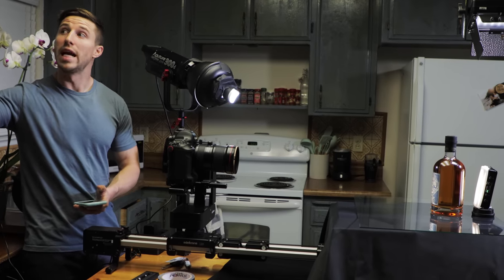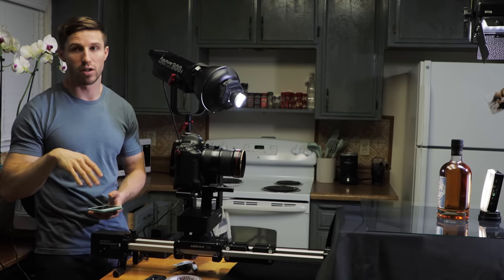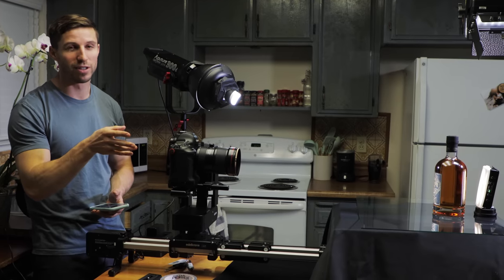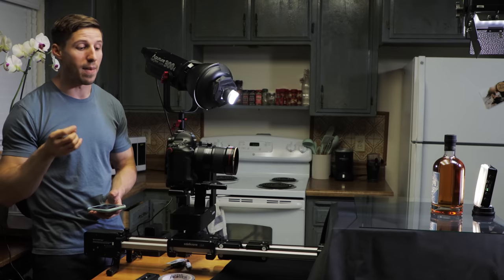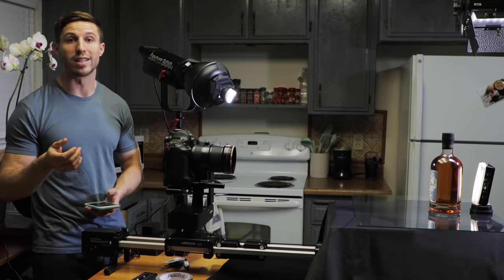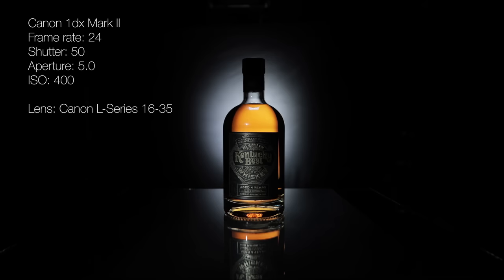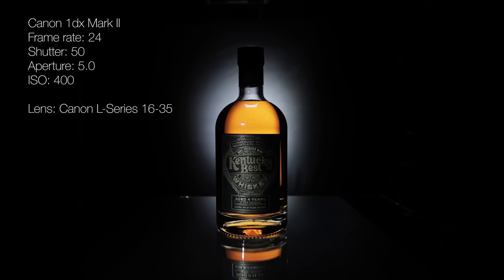Make sure you don't have any light leaking anywhere. Try to block out all your windows because that will show up on the bottle in video — it's a little easier in photo since you can change your settings, but here we're more locked in. Right now I'm running at 23.976 at 4K, shutter at 50, aperture f5 on a 16-35mm. My ISO is at 400 because that's the native ISO for the 1DX Mark II. I'm going to turn off these lights and then we'll run it — it's going to give a nice, slow push in creating a very beautiful look.